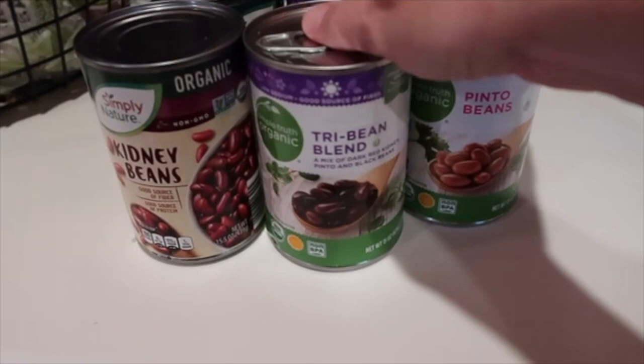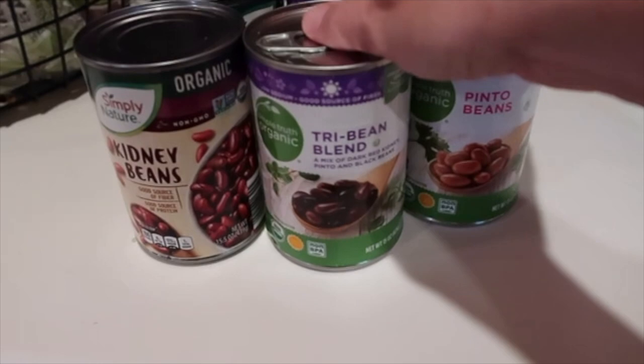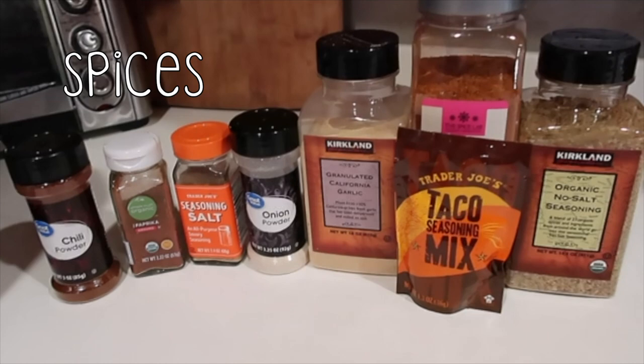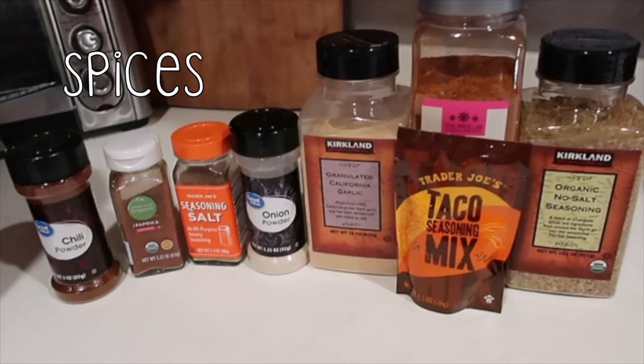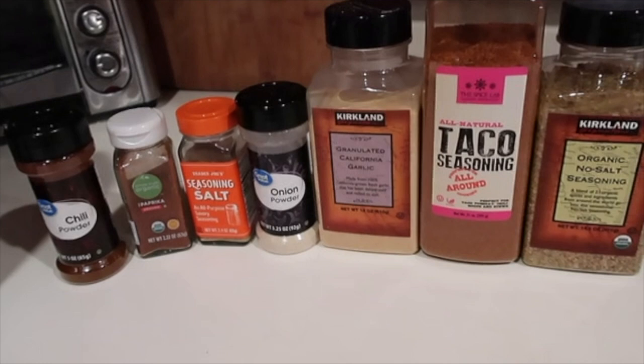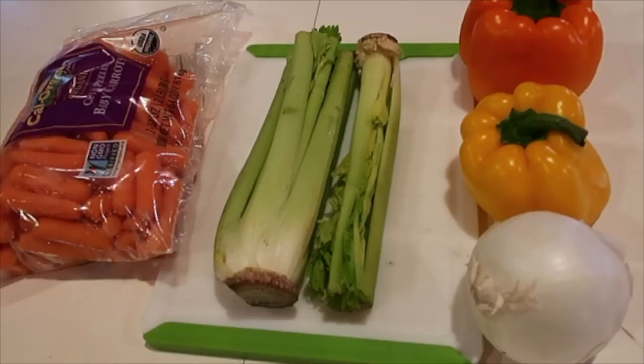I'm at my spice cabinet opening up here. Very simple ingredients, very clean eating. I'm going to get all this stuff and get it on over there so we can get to crocking. I have five cans of beans — you can use whatever kind you want. In the description box I will also leave a recipe for half the size. Next is our tomato section: I have Rotel, salsa, and tomato sauce. And then we have some beef broth and spices. I usually use the Trader Joe's taco seasoning mix, but this time I'm going to try the taco seasoning from Costco. And then also a no-salt seasoning like Mrs. Dash. I have chili powder, paprika, seasoning salt, onion powder, and garlic powder.